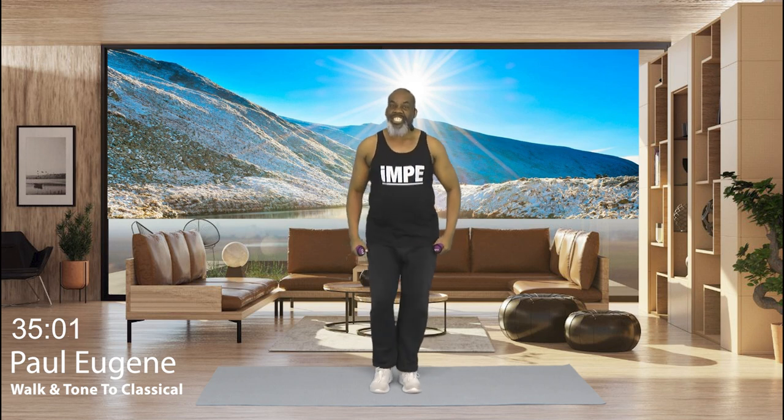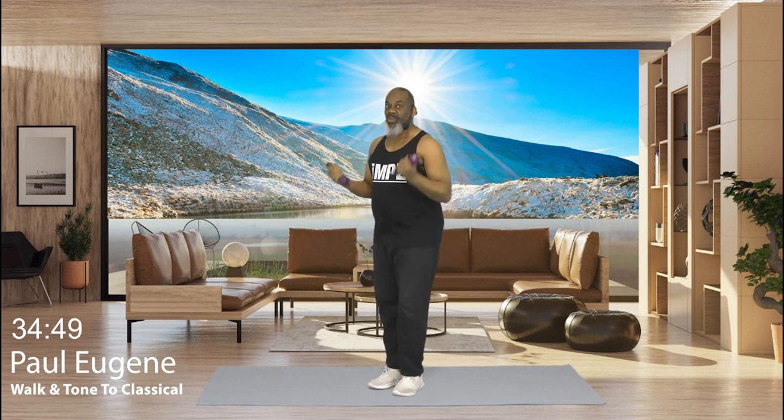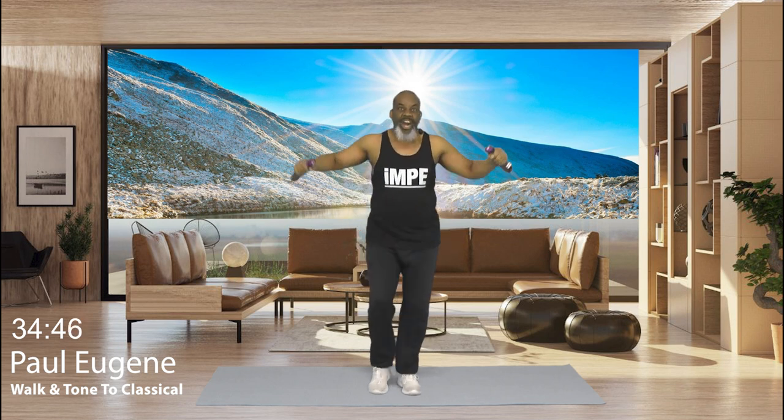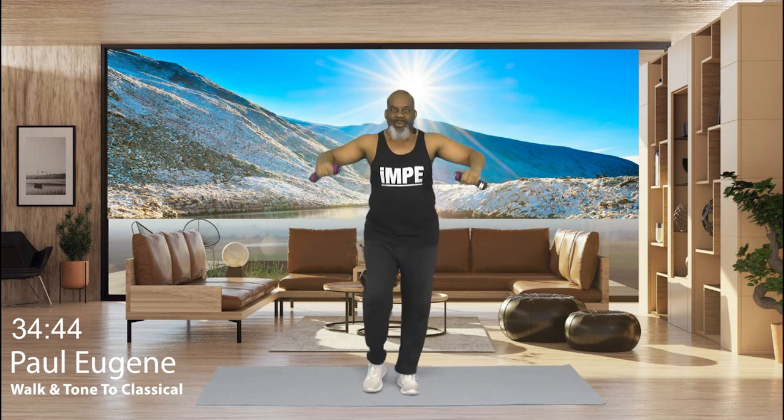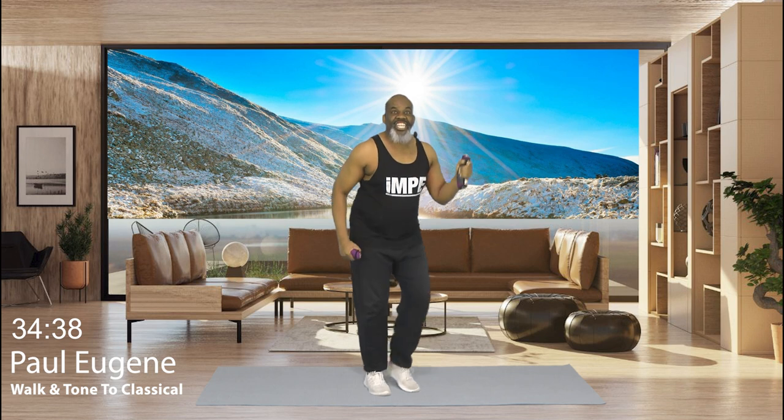If you choose to come on for me today, have fun. Make sure you got some light hand weights that you can handle with no issues. But if they're too heavy, follow that 12 and 5 rule. If 5 is too easy, you need a heavier weight. If 12 is too much, bring it down. With that said, let's get ready for our walk and tone.